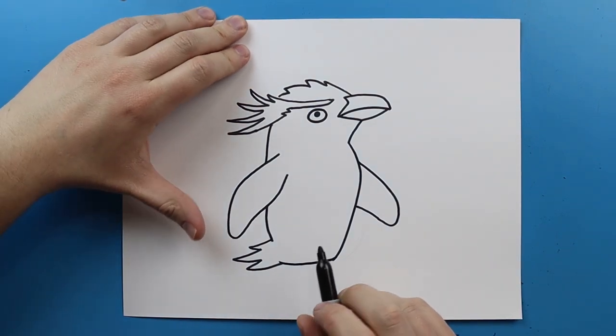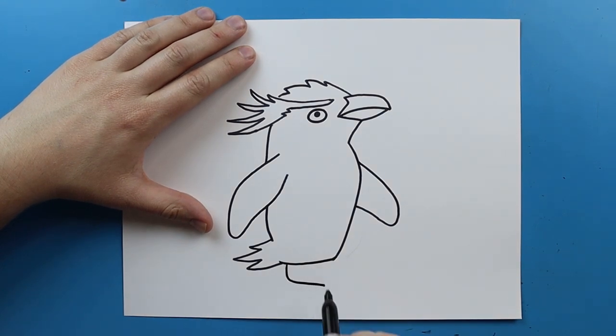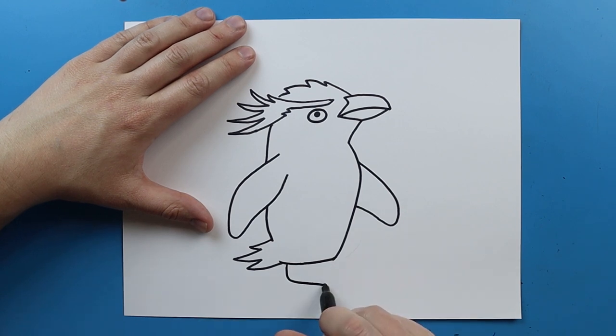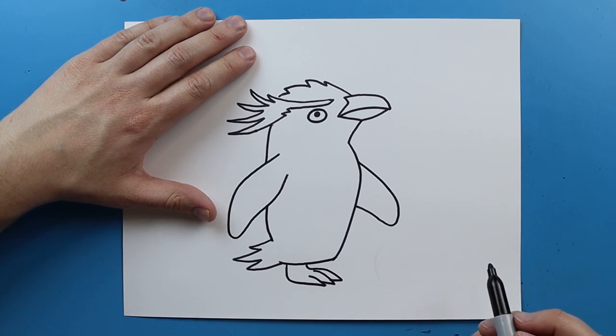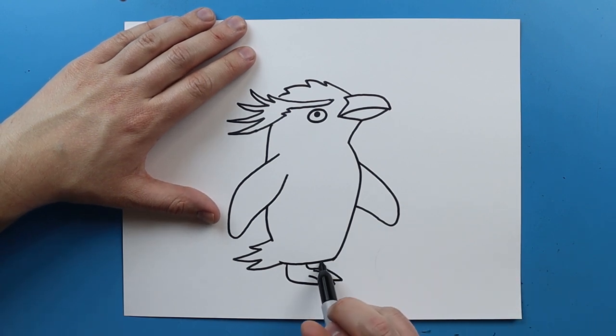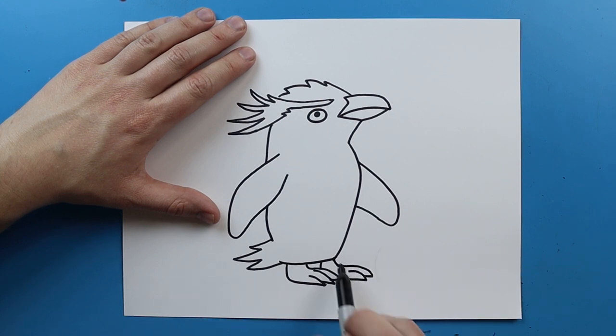Next we want to make his little feet. I'm just going to draw a line that goes down and then comes over, make a little line that curves back, then starting here draw another one that goes out and curves back, and one more that goes out and curves back and up. Then I'm going to draw a little line down here and do the same thing — draw a line that goes out and curves back, and we'll do two on the side.